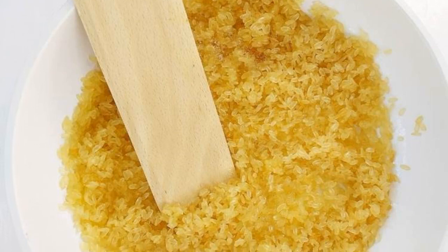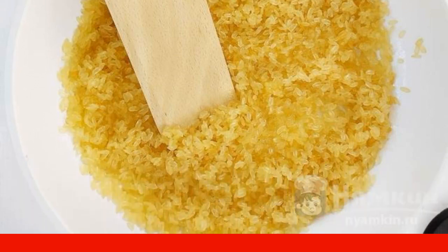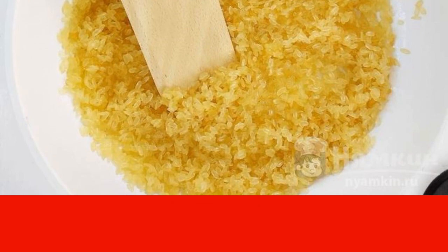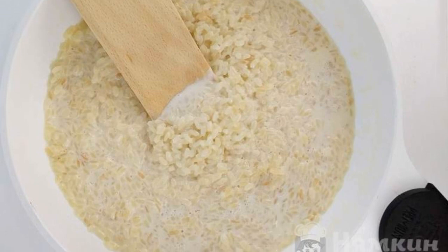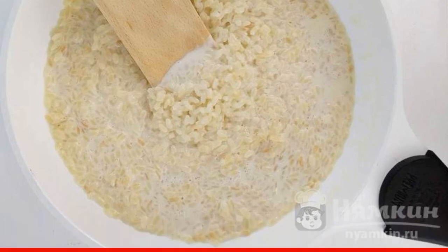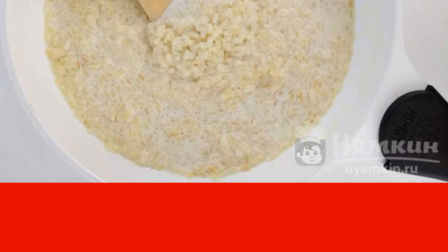Put two tablespoons of butter in the pan and add rice. Stir the rice with butter over low heat for three minutes. Pour a glass of milk into the saucepan with rice, stir everything, and cook further on a slightly higher burner power for five minutes.